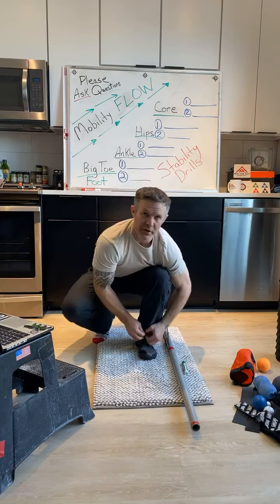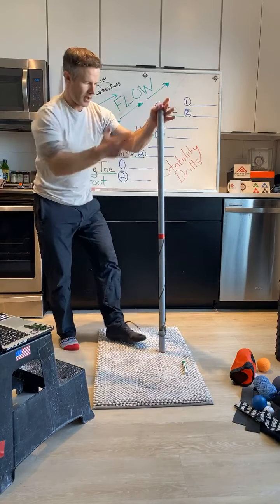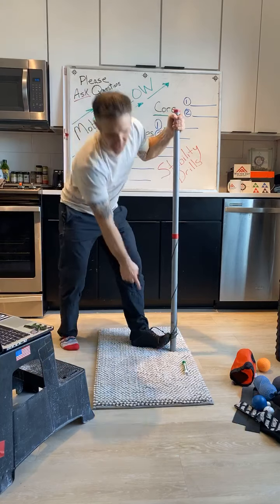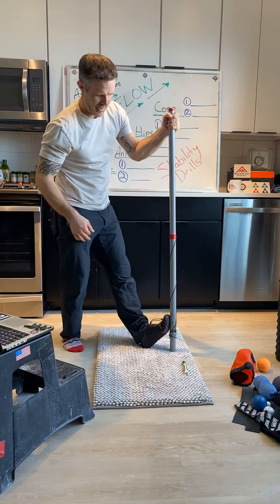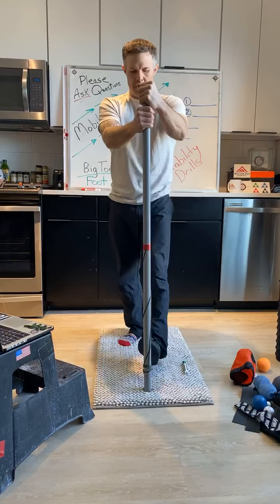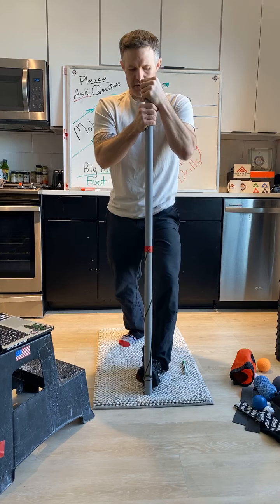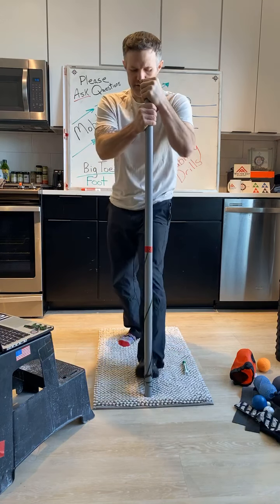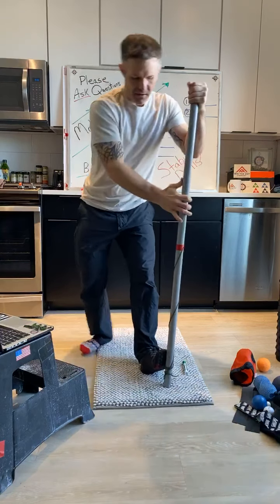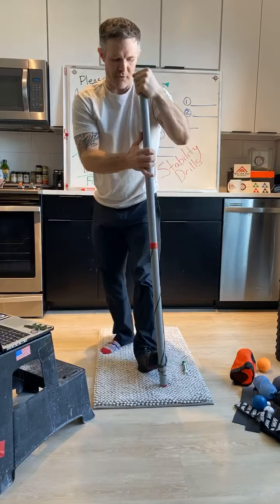Usually we do this drill at the gym up against the column on one of the squat racks. I grab onto it, put my foot up — the closer I can get my heel to the column the better. If I'm way out here, I'm just kind of stretching my big toe, but this stretch is meant for the calf. Not only am I driving straight onto the column, I want to take it through different planes of motion. What I'm getting here is a lot of arch in my foot stretch — you might notice a really good stretch in the arch when you drive your knee in.